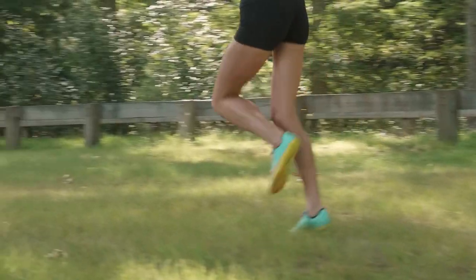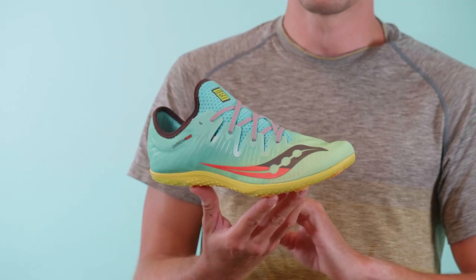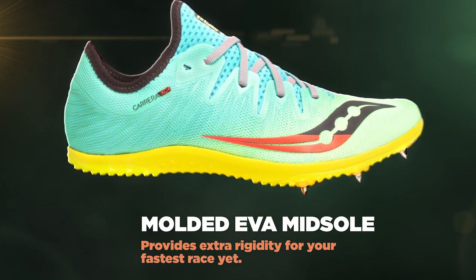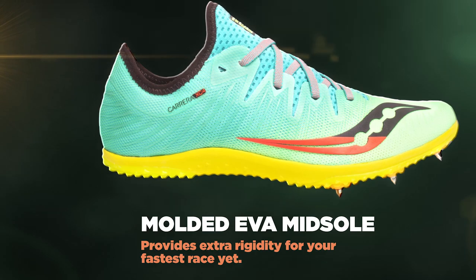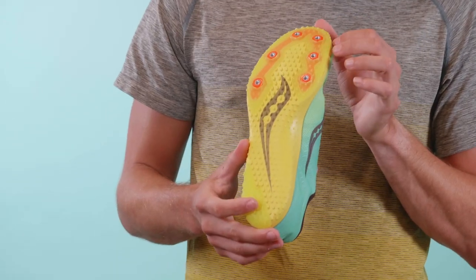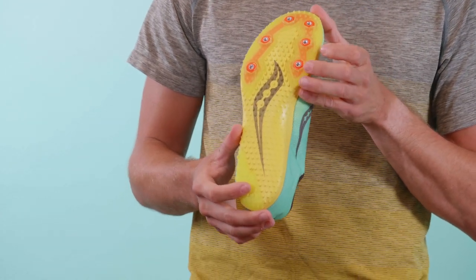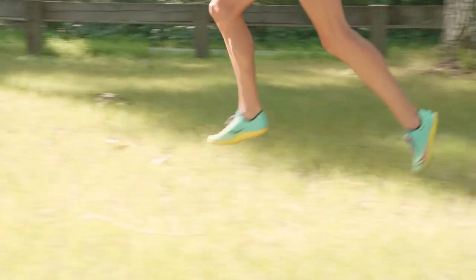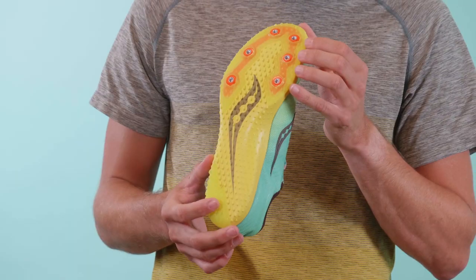Furthermore, the upper is made with a breathable mesh with hot melt detailing throughout to provide reinforced structure. The Carrera XC4 features a molded EVA midsole with durable rubber in the heel and in the forefoot for those high wear areas, along with a spike plate that features six implementations for added traction and grip on the cross-country course, while providing a little bit more flexibility and adaptability to the surfaces below your feet.